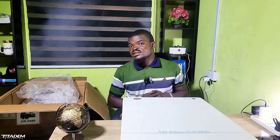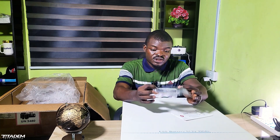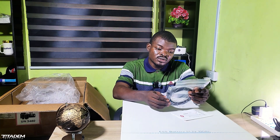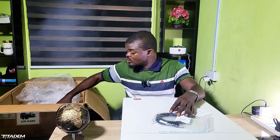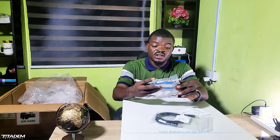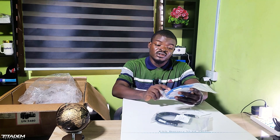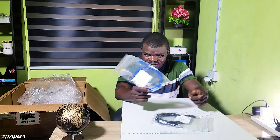Now let's go through the things that came inside the box. Number one, we have the manual. We have the communication cable — battery and inverter communication cable. We also have another communication cable: this is the battery parallel communication cable. I love this.